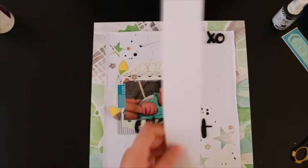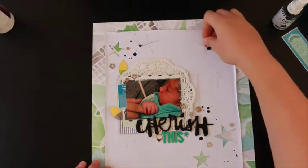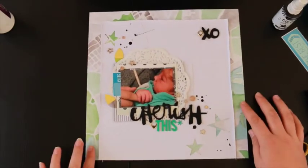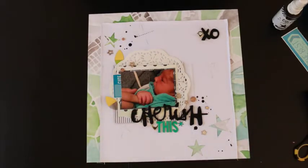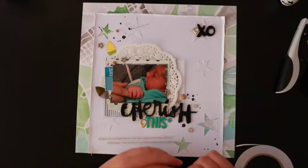I used the star punches again with some vellum and white cardstock because I wanted something to base the XO on in the top right corner, along with a gold geo tag also from the Studio Calico Essentials line. Most of these bits are from the kit, apart from the white cardstock, the vellum, the doily, and the wood dots — those are my mum's eye wood dots. I think Ruth mentioned she was going to get some for the shop, but I need to refrain from buying more since I already have 10 packets.